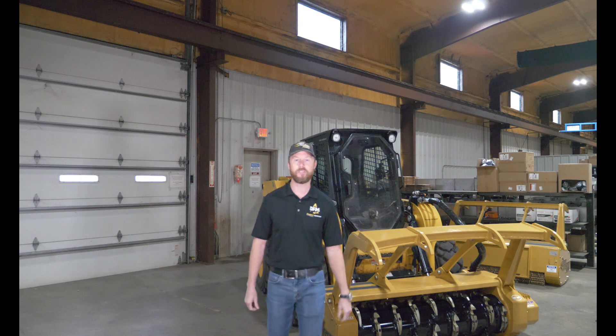Hey everybody, I'm Patrick with DFM Attachments. Thanks for checking us out. Today I'm going to talk about something that most operators don't like, and that is tuning the mulcher to the skid loader. Usually that involves a whole bunch of test equipment, a factory technician, and some downtime. What we have on the EV60 mulcher with Smart Drive is a new feature called Auto Sync. This allows the end user to sync the mulcher to a new skid loader in seconds, quickly, accurately, in the field using just a smartphone. It's pretty cool. Check it out.